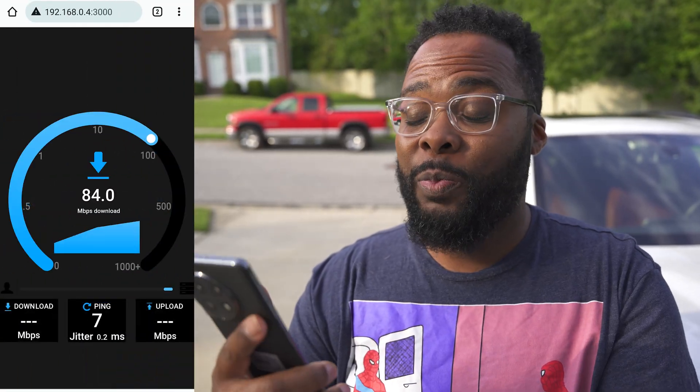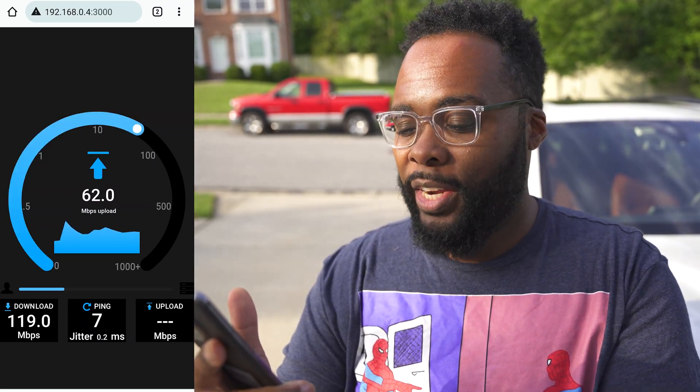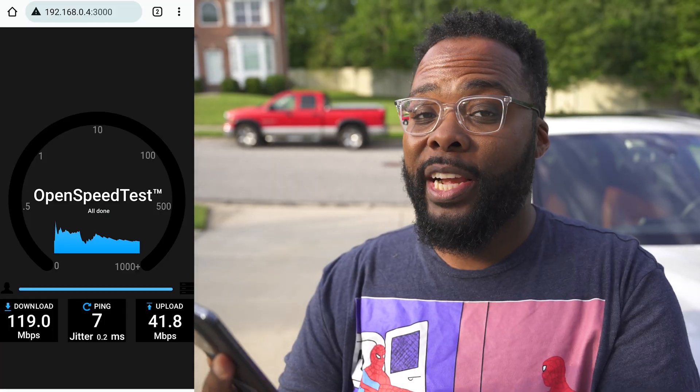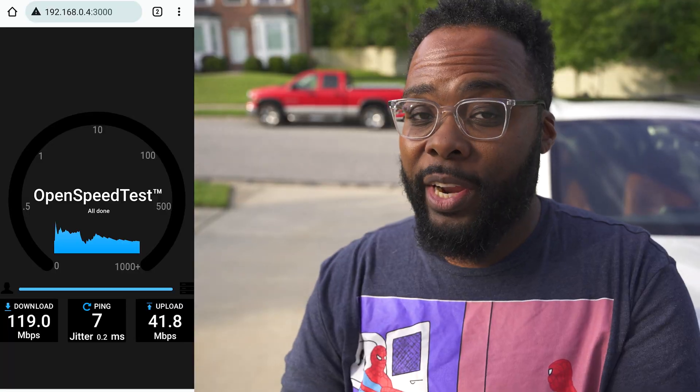Now I want to run a speed test outside in my driveway — hopefully you can hear me over the rush hour traffic. This is what I like to call the Bermuda triangle of Wi-Fi in my house, since it's where I usually get the worst signal. Some routers don't even get a signal out here. We got 119 down and almost 42 up — that's among the best I've seen here. This is about 70 feet away from the main router outside, so that's a pretty good speed.